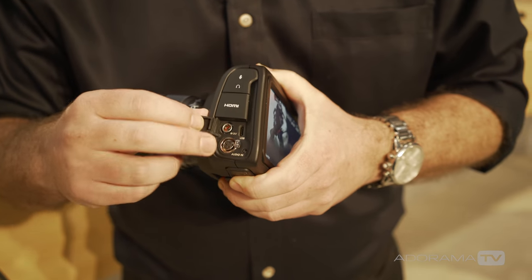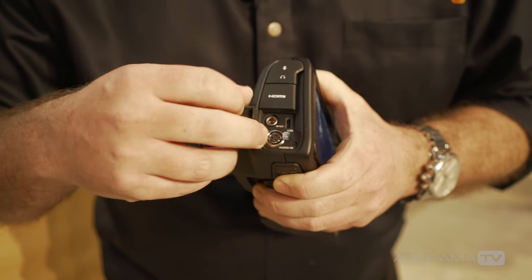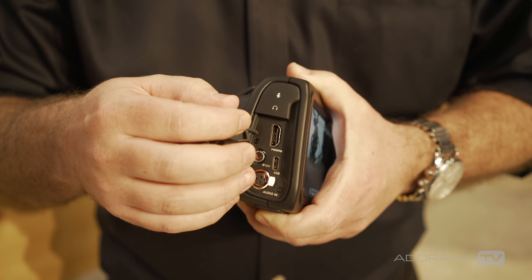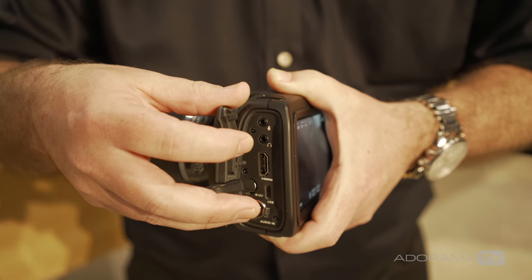It has a mini XLR audio input with phantom power for microphone input, a lockable 12-volt DC power connector, a full-size HDMI on the side of the camera, and microphone and headphone inputs on the side as well.